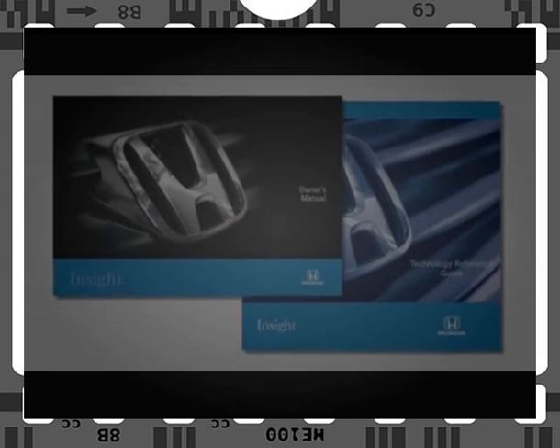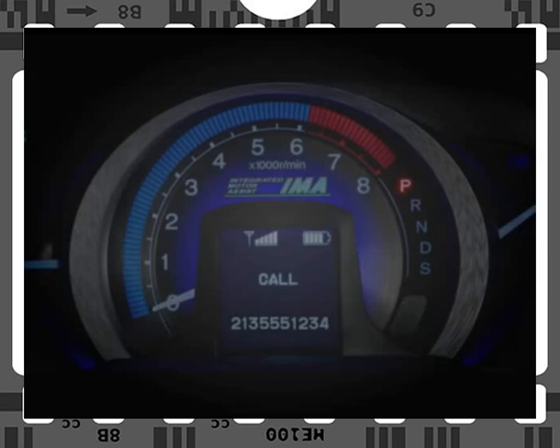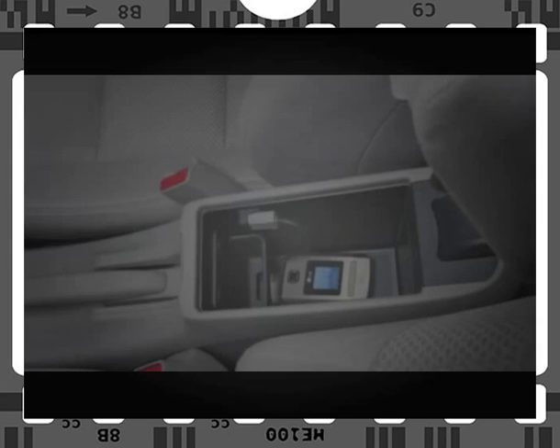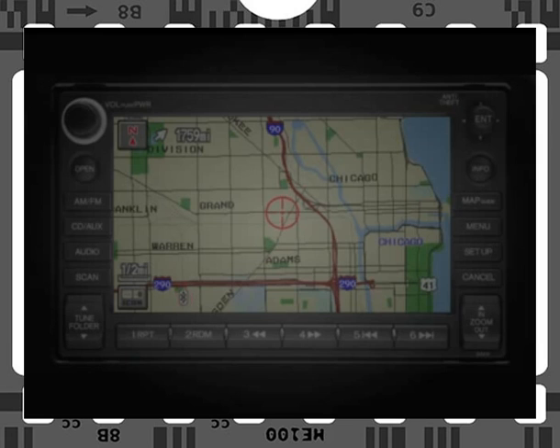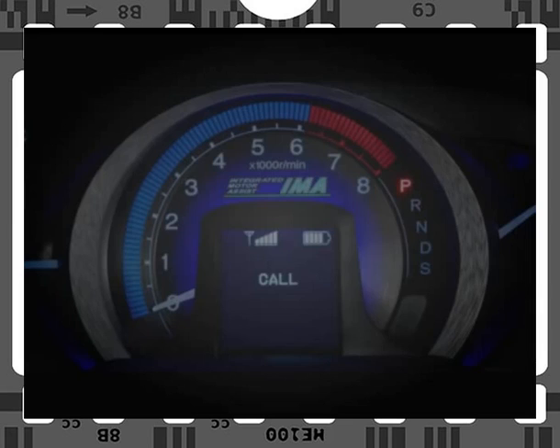As always, please see your Technology Reference Guide or Insight Owner's Manual for additional details. To use the Hands-Free Link system, turn the vehicle's ignition to on. Make sure your phone is on with Bluetooth enabled and place it in any secure place inside the vehicle. Wait for the phone link icon to appear on the audio navigation display. Then press and release the Hands-Free Link Talk button. After the beep, say "Call" or "Dial" followed by the phone number, or choose one stored in the Hands-Free Link phone book by saying "Call" or "Dial" followed by the phone book entry name.